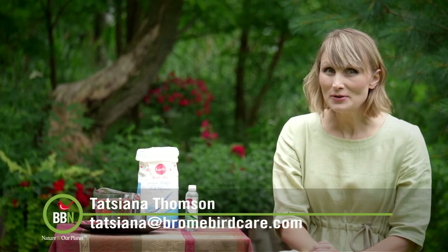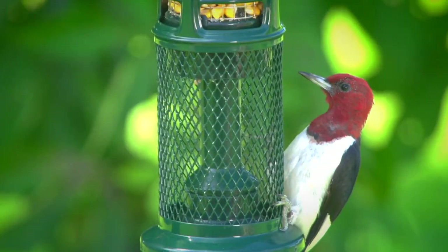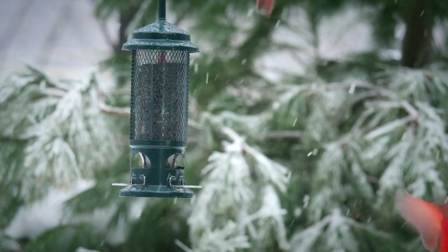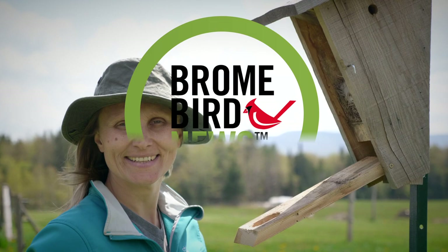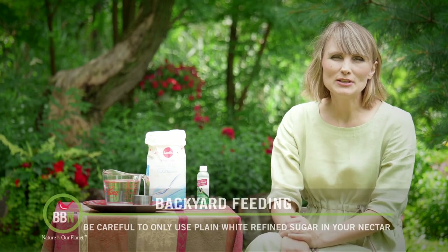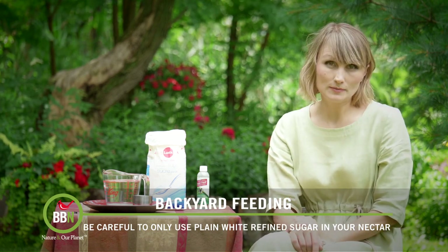Hello everybody, welcome back to Brombird News. Today I want to talk about hummingbird nectar — how to make it, how to store it, and how to serve it.